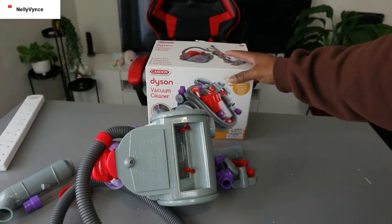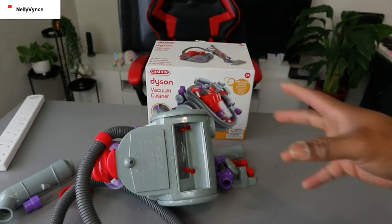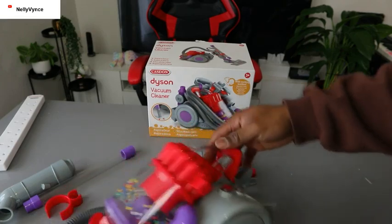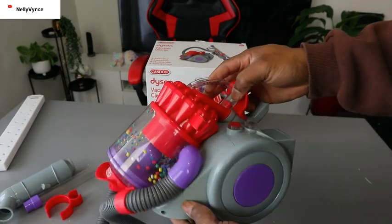Hey guys, this is Dyson's vacuum cleaner. I'm going to show you how to replace the battery or remove the battery for this vacuum cleaner.